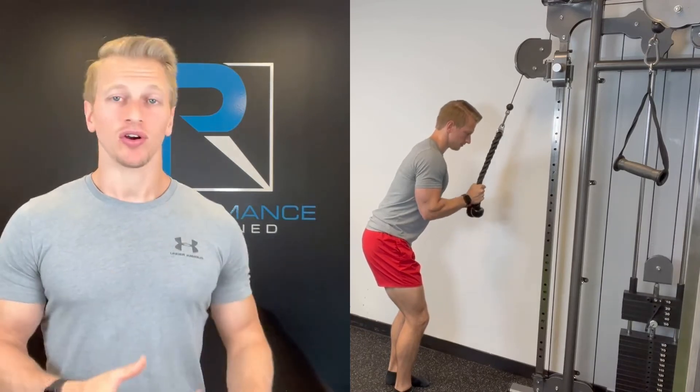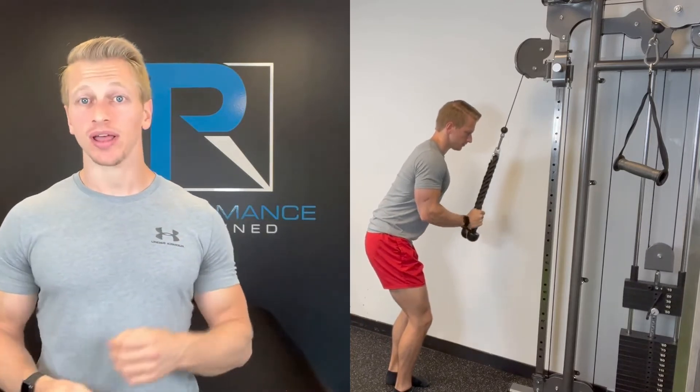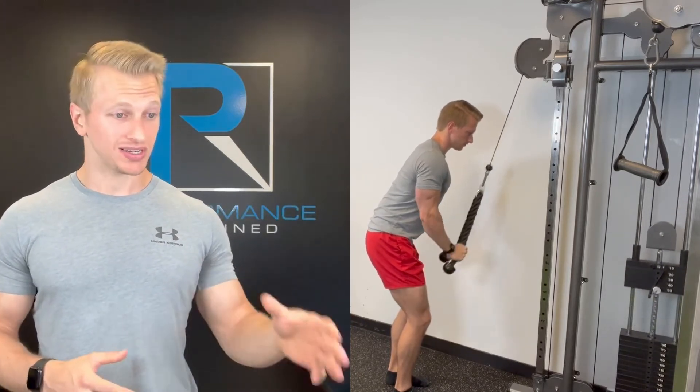If your goal and intent is to hypertrophy the triceps, go to that one-to-two ratio: one second on the way down and two seconds on the way up. Or even better, two seconds on the way down and four seconds on the way up.